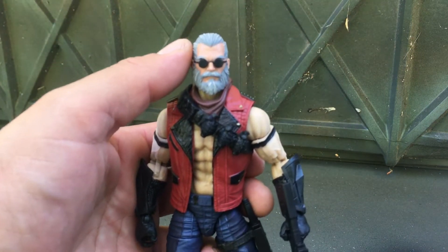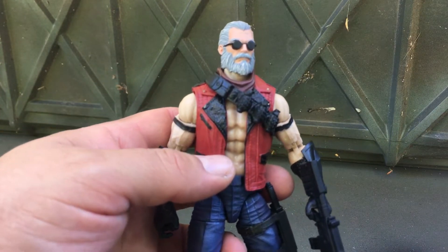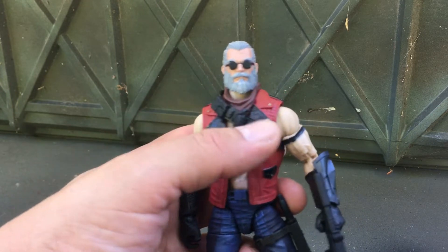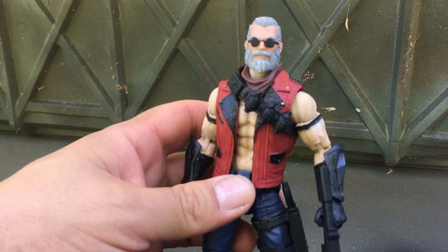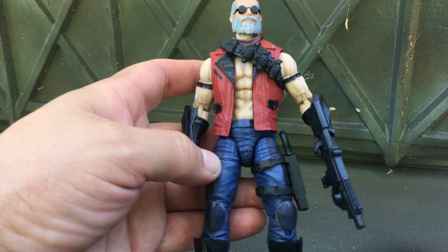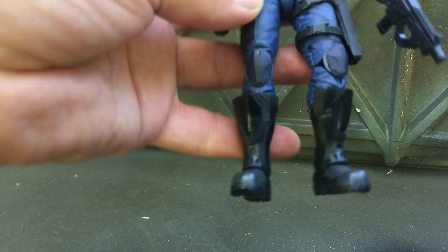Old man Marvel Legends Hawkeye head. Jacket is from a Ravager Thor that I just bought at Target. Body is the Zartan body. This grenade belt is from version one Snake Eyes. Pants are from a Cobra Infantry Trooper. These are Zartan boots.